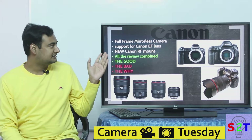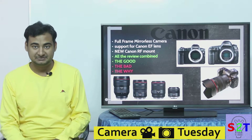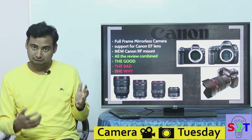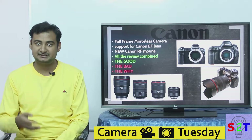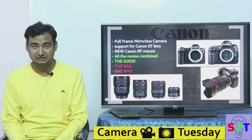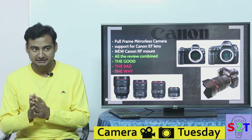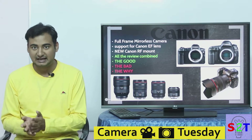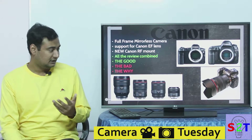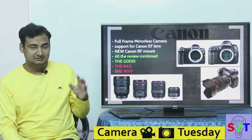Canon's first full-frame mirrorless system — Canon had already made a mirrorless system but it was APS-C, not full-frame. The sole reason why anybody is even interested is whether they can use their old existing lenses. Many professionals might have lenses worth two or three cars, so the key question is: can this camera use old lenses? Yes, very comfortably it can.